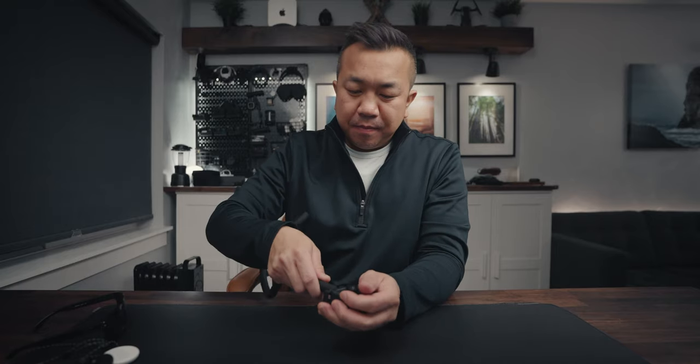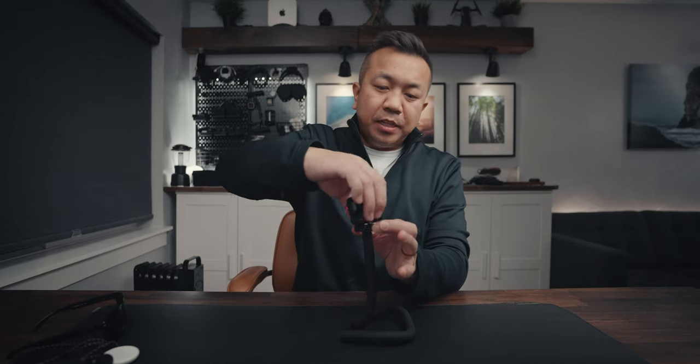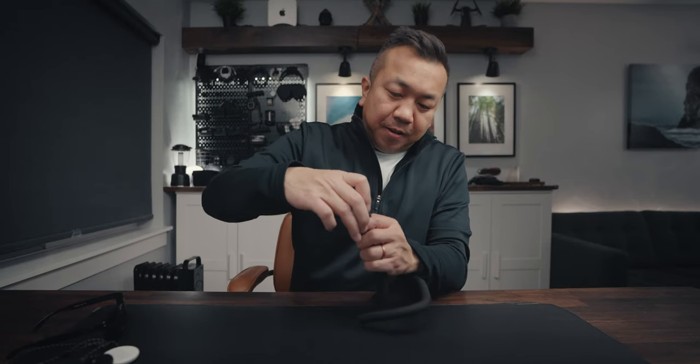This right here is the monkey tail. You can wrap it around bars or onto something, use it as a stand, and really get creative — it's stiff, so you can move it and it'll stay. There's a quarter-inch 20 screw on top, and you can mount the camera in there. You could even use it as a selfie stick. To release and remove it, just squeeze. To pack it away, fold it up.